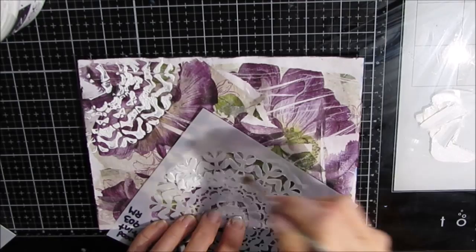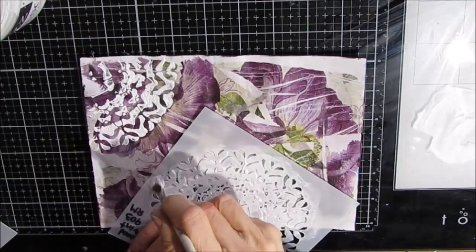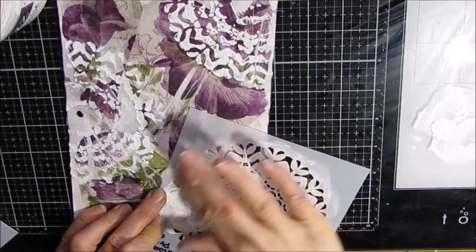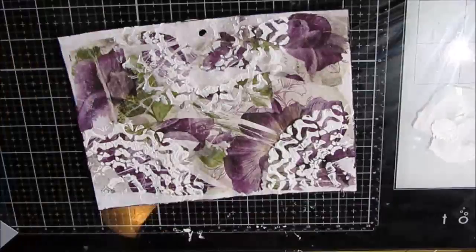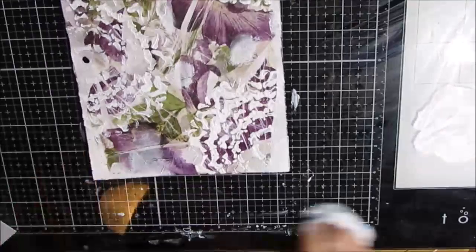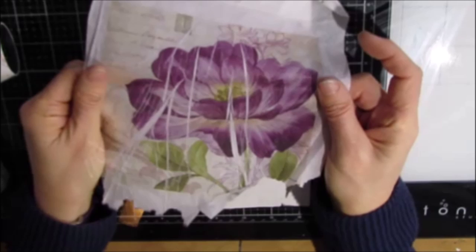Once this is dry, I grab a TCW stencil and I'm pushing gesso through the stencil. I wanted to add texture, which is why I did this. As it ended up, the amount of texture and even the pattern really doesn't show up. So this step, if you're trying to duplicate this, I would just skip it or add it and see what happens for you. I'm just rubbing gesso a little bit over to blend and fill in the blank areas.